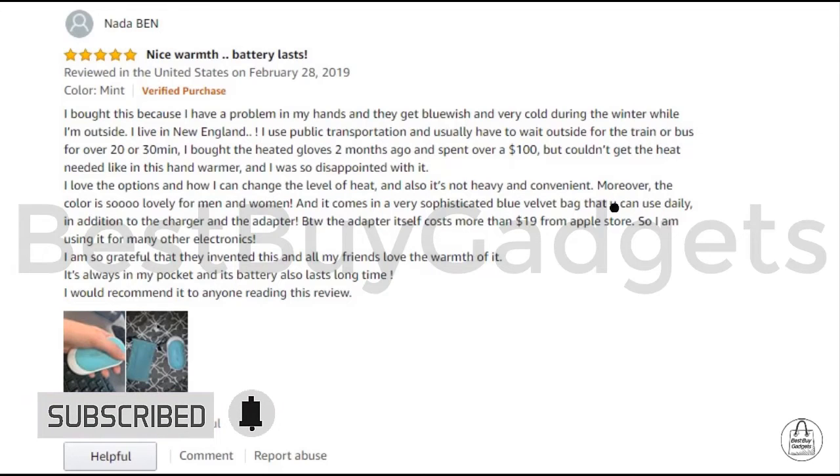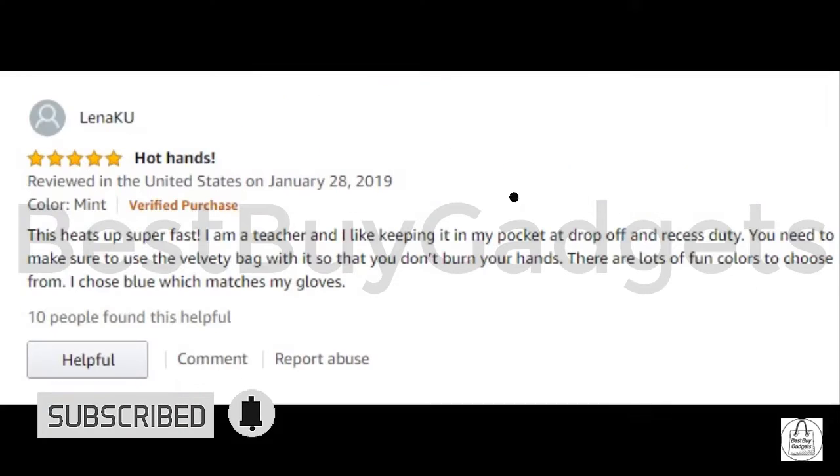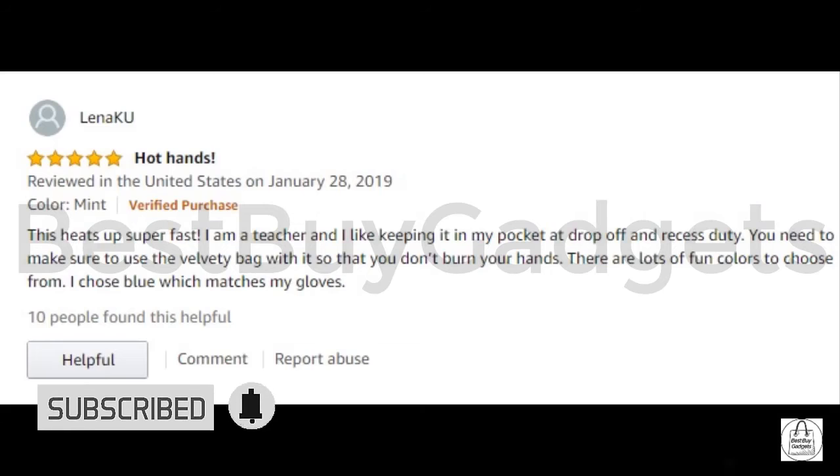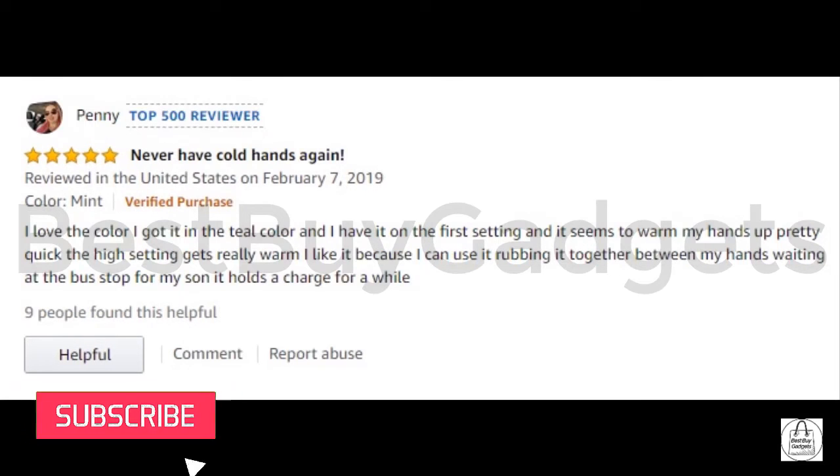It reaches your desired temperature very quickly. Three indicator lights keep you informed of remaining battery and heating status. Portable and large capacity — a nice size to hold, feeling smooth in your hands. Handy for carrying anywhere, in any pocket or bag while sporting, fishing, hiking, camping, skiing, traveling, or playing sports outdoors.